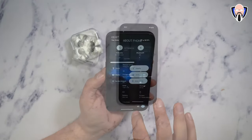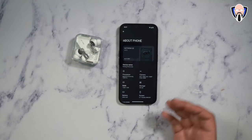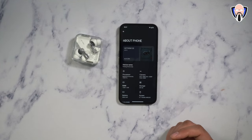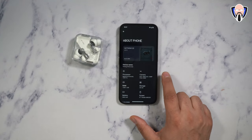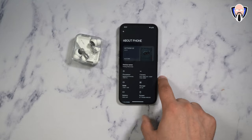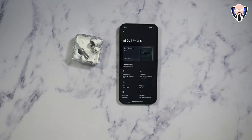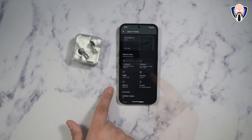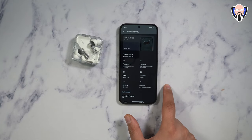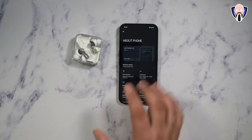Running the Dimensity 7200 Pro from MediaTek — a 4nm processor, which is a nice upgrade from the 6nm 778G Plus in the first Nothing Phone 1. Camera-wise: 50-megapixel primary with OIS, 50-megapixel ultra-wide, and a 32-megapixel front-facing camera. Video recording is capped at 4K 30 frames per second — limited by the processor. 12 gigs of RAM, 256 gigs of storage with ability to add additional RAM, and a 5,000mAh battery. The 6.7-inch flexible AMOLED screen runs Android 14 with Nothing OS 2.5.3 — the latest version, after a couple of updates pushed out.